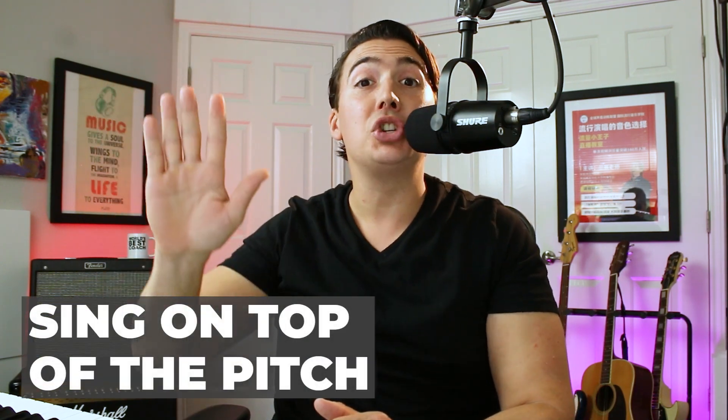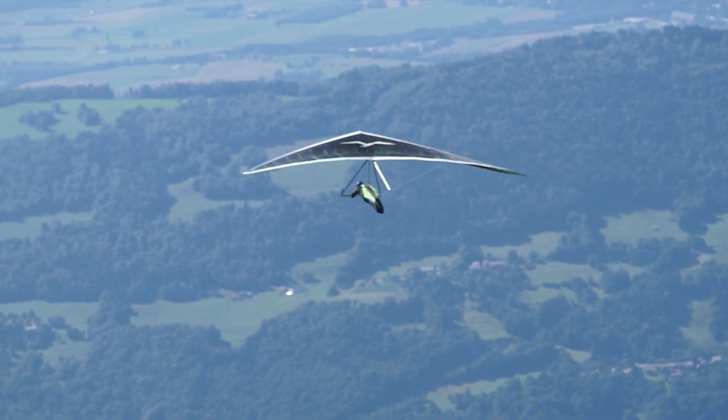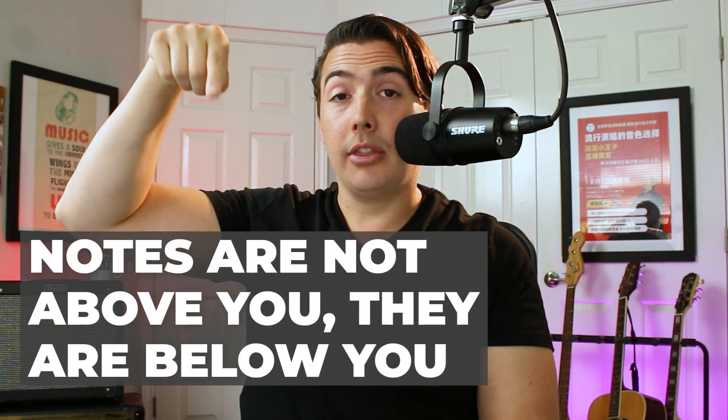This is where the Jedi mind trick comes into play. Rather than pushing up to that note from the bottom, I want you to imagine that you're coming down to that note — singing on top of it rather than pushing up to it. This is going to feel totally weird at first, so instead of reaching up for that note, picture yourself on top of it. You may even feel like you're singing it a little sharp at first. If you're so used to singing that note flat, singing it on pitch will be a new experience. But soon you'll realize this is exactly how you need to envision those top notes.